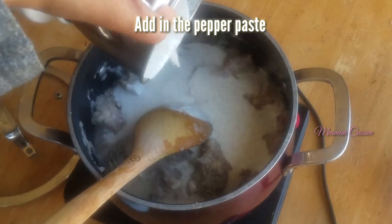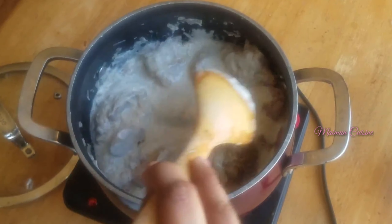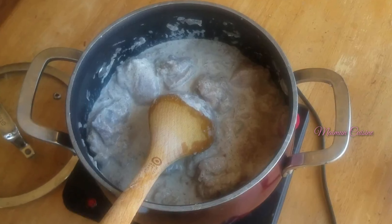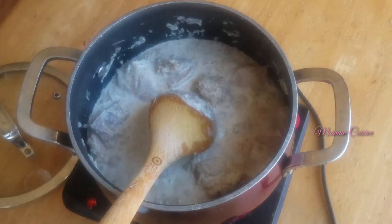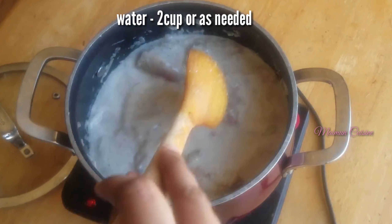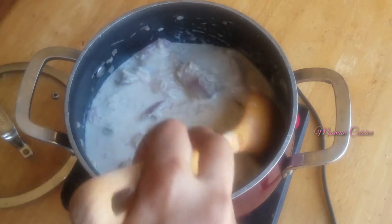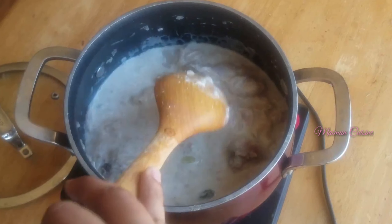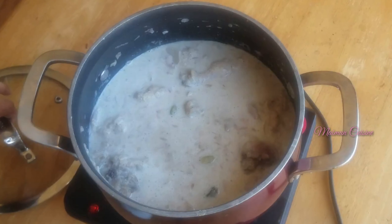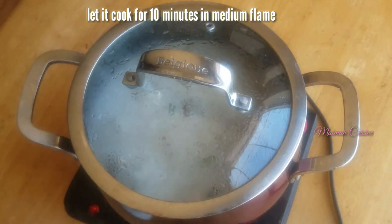Now add in the ground pepper paste. Add 2 cups of water into the mixer grinder to remove the leftovers and pour it into the pot. Close and let it cook for 10 minutes on a medium flame.